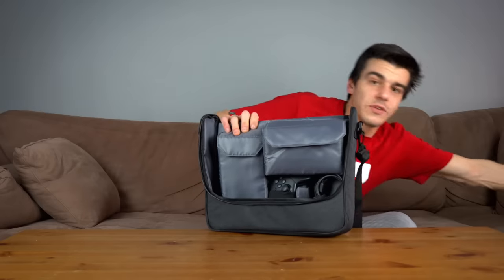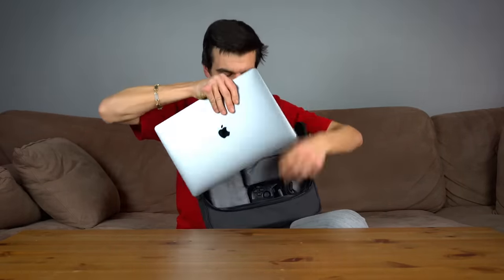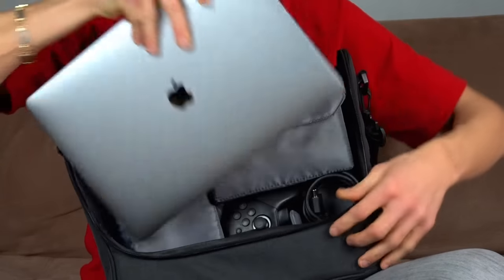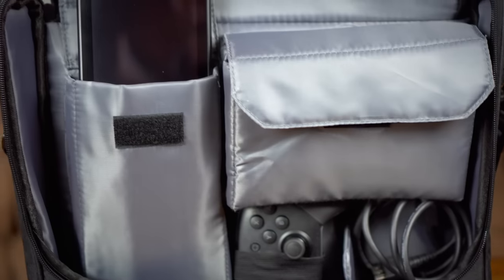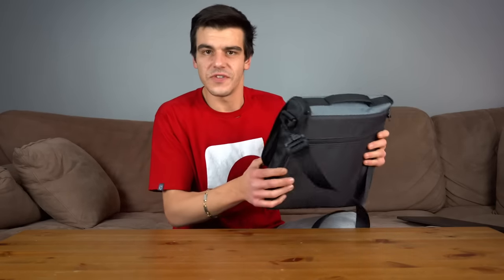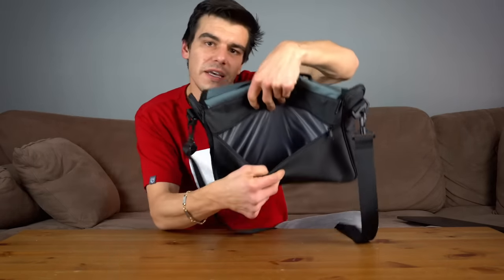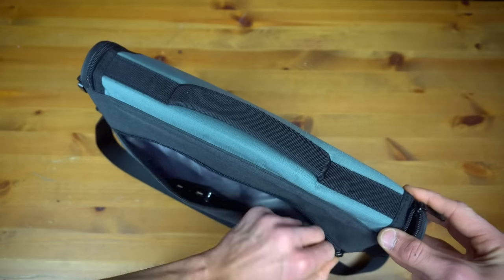However, you're definitely not gonna be able to put a laptop in this thing at all. This is made mainly for your Switch and only your Switch gear. It's quite a large bag as well, so you're not gonna be able to put a water bottle or books in here — this is basically just for your Switch. The last pocket is a very basic general-purpose pocket where you could throw in keys, papers, plane tickets, or whatever you don't want to keep in your pockets.